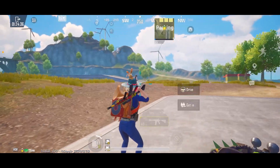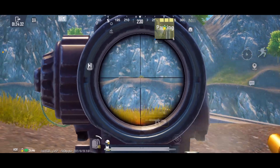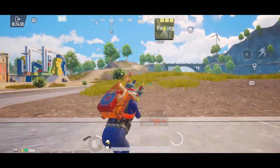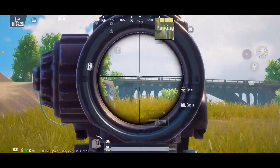So what is the aim? It doesn't feel right. If you spray, you don't need to control it properly. You don't need to aim it, you don't need to trace it properly, and you don't need to get the sensitivity properly.